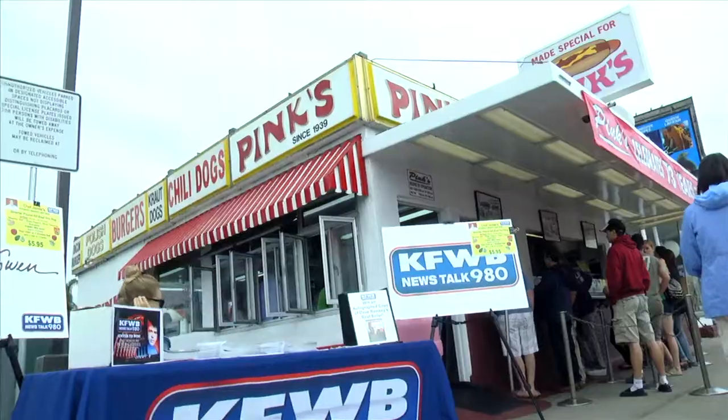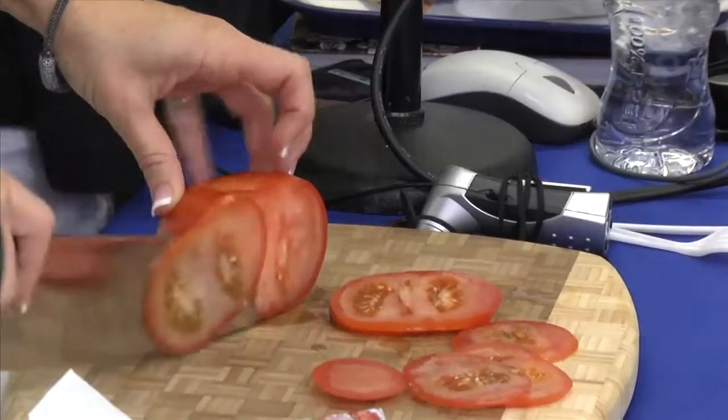Today we're here at the world famous Pink's working with Chef Jamie Gwynn on Hot Dog Month, talking about knives, knife sharpening and hot dogs.